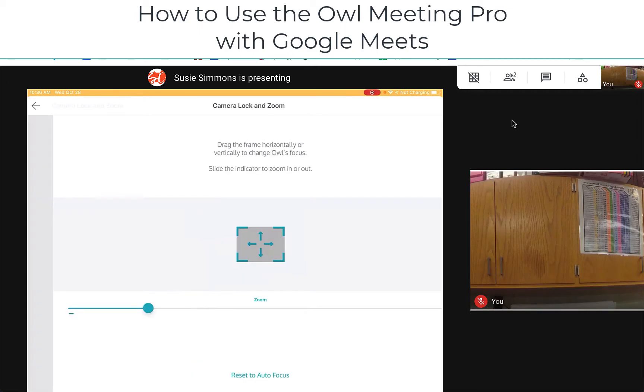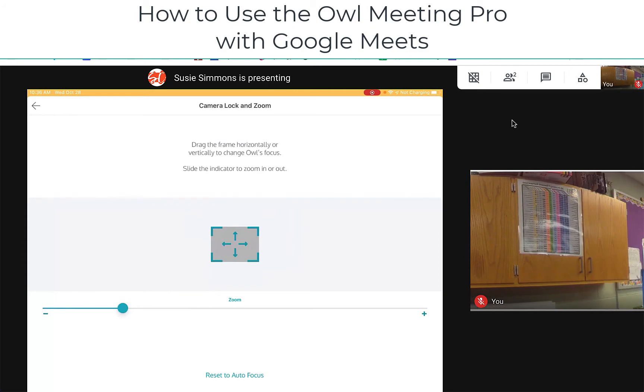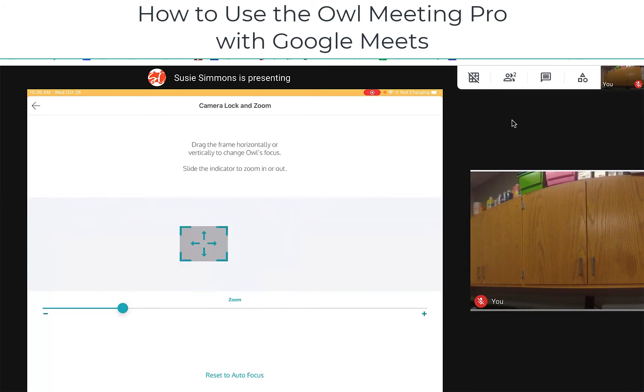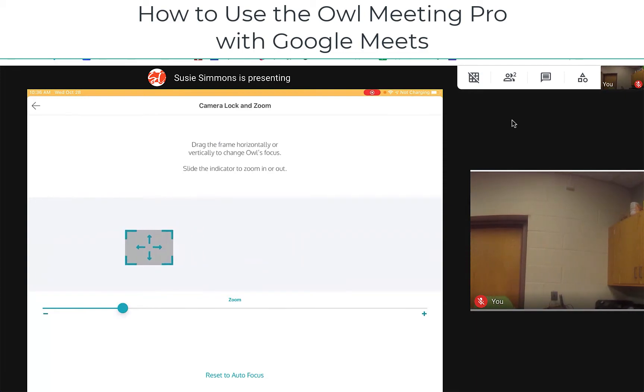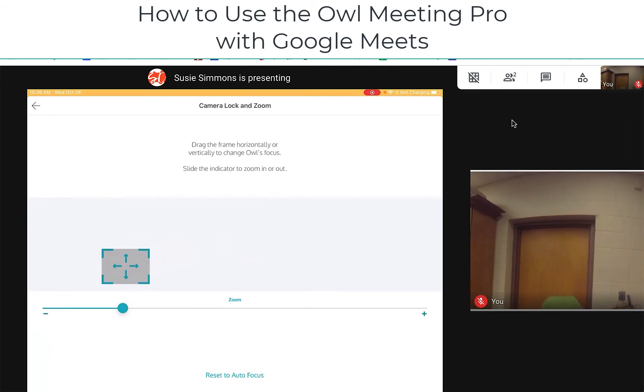The other option in the app is camera lock and zoom, and that lets you take control. This would be useful if, for example, you were using your OWL in a classroom with a whiteboard — you could control where you're going to look by dragging the little mini screen icon to wherever you'd like it to be.